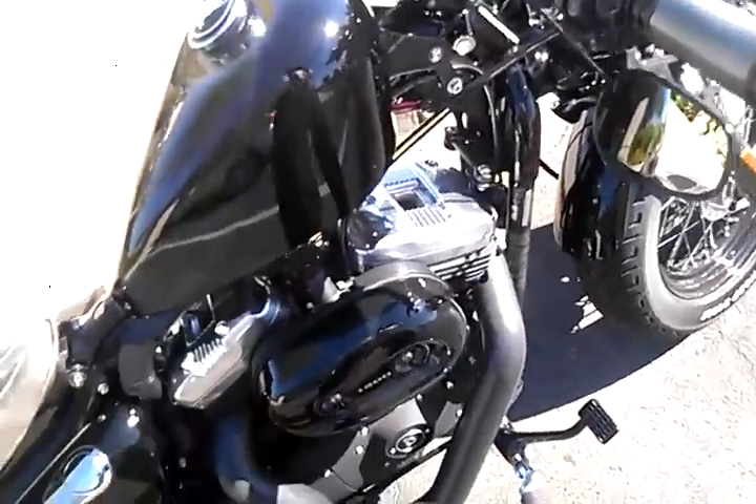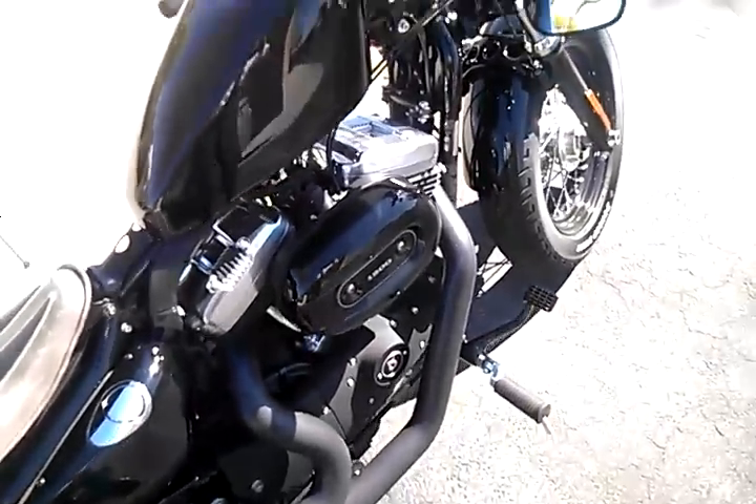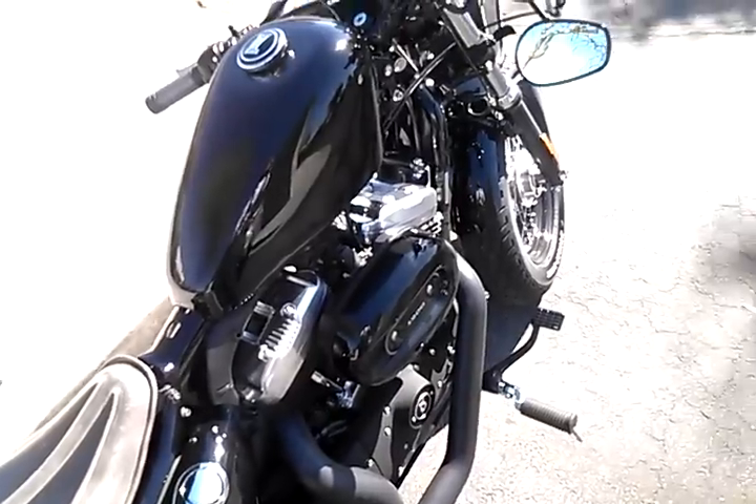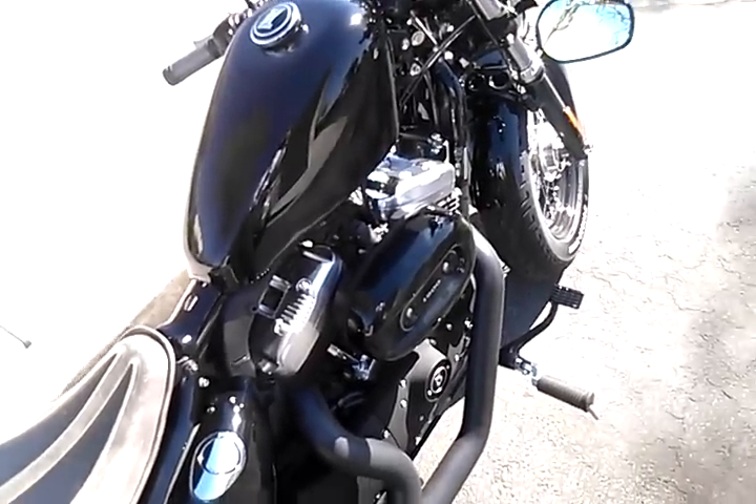But I got more stuff to come. I'm going to be putting this tank out and doing a carbon fiber Decepticon logo on the side. Maybe I won't — who knows. Until next time.